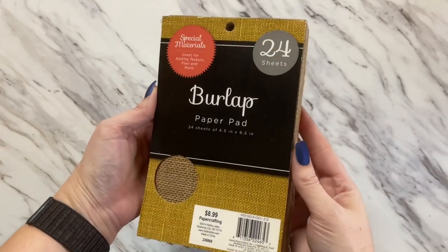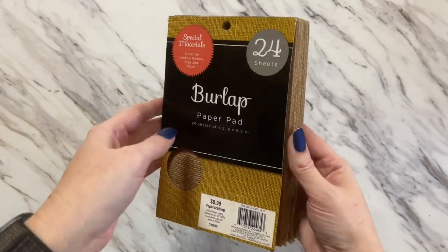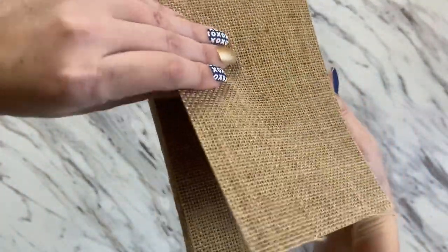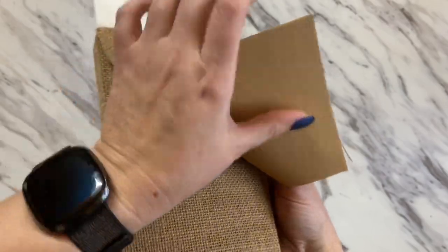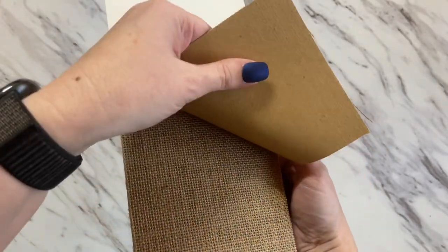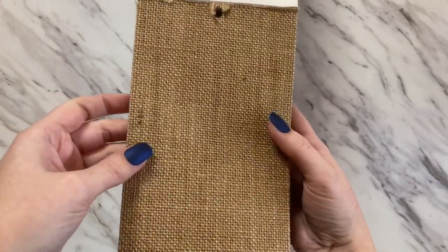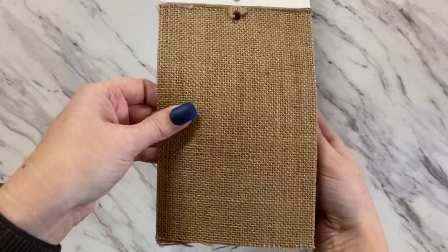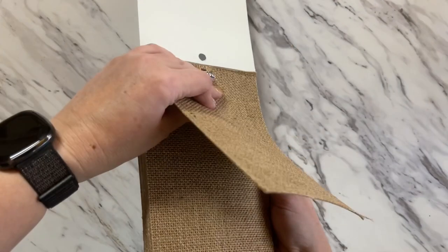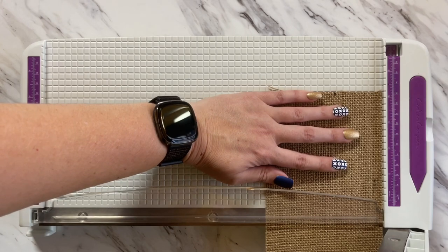I found this really cute burlap paper pad at Hobby Lobby — this is actual paper. If you have just a regular burlap ribbon, that would work too, or if you have a special embossing folder you'd like to use, you can absolutely use that. We're going to use this paper next; I'm cutting it down to 5¼ inches.